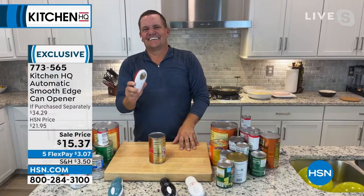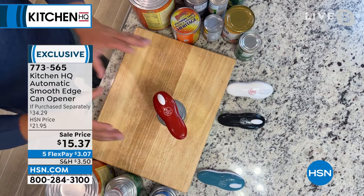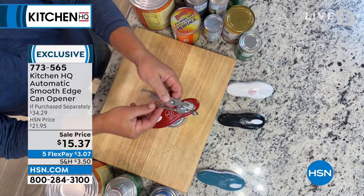Let's get into it. Our special guest John is back. John, my friend, I know this was a surprise to you like it was to me. We're selling this out tonight. Everybody needs this. It's unbelievable, Adam. This is such a great gift idea. I think every kitchen should have one of these.